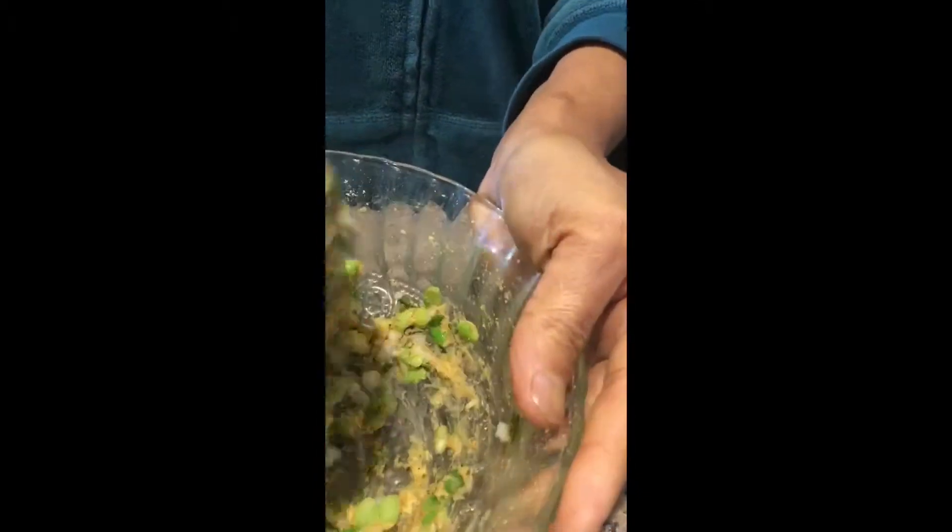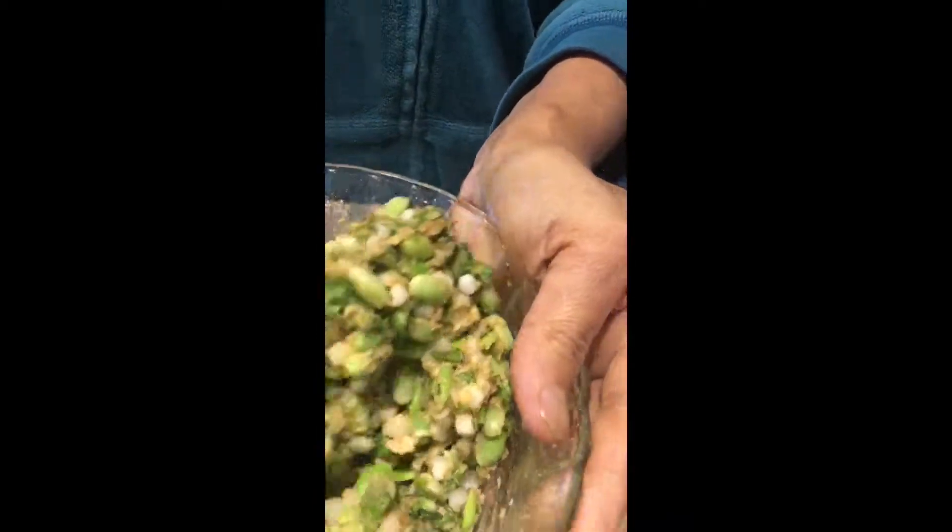Mix everything well. Since Sabudana acts as a binding agent, don't add too much water. First mix everything well, and only if you feel you cannot make a dough with the right consistency, add very little water.